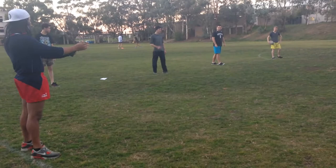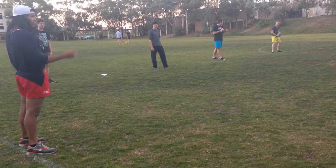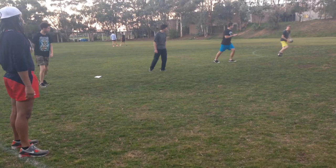You guys are set up on the line. Let's make sure we have the passes going across the body. Keep your hands up and keep talking to one another. We'll be going for two minutes up and back continuously. Let's go.